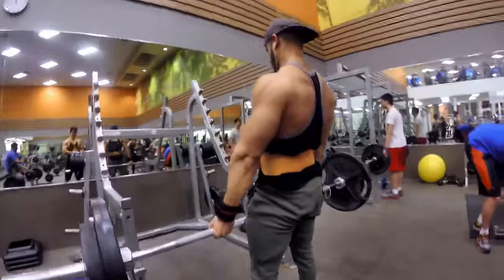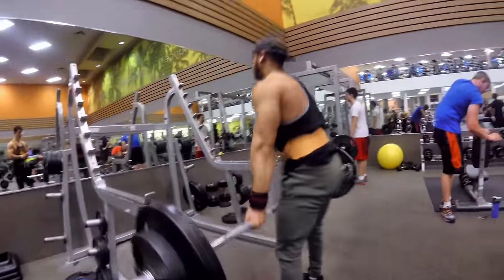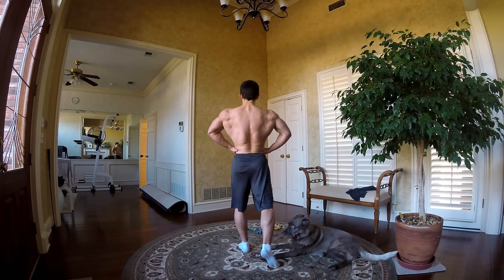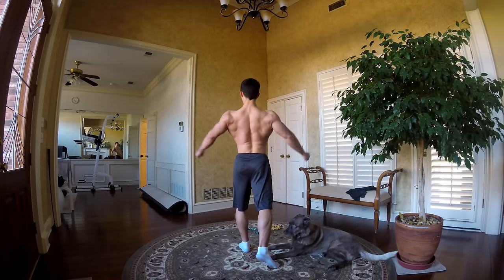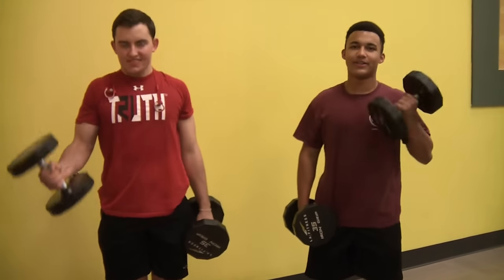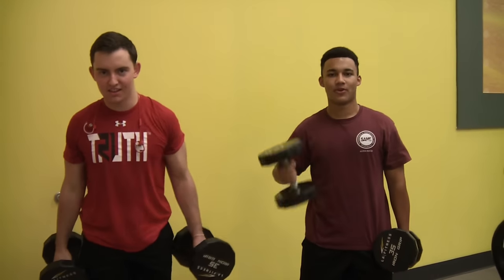I hope you enjoyed the video. Here's a little bit of posing with my dog — making sure I'm doing the flexing correctly. She's a good coach. Thanks for watching. Don't forget to comment, rate, and subscribe.